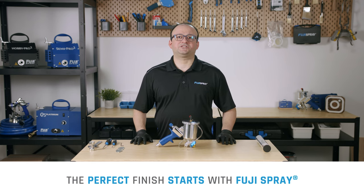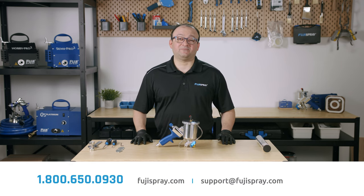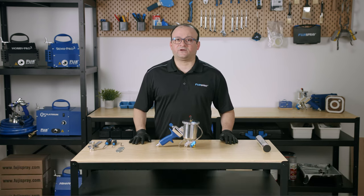Hello everybody, my name is Josh from Fuji Spray. In today's video we're going to show you how to perform a complete disassembly of your GXPC spray gun and demonstrate some areas of focus when performing a thorough clean.